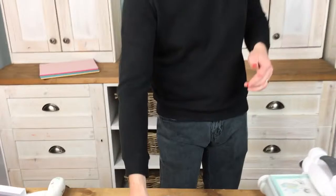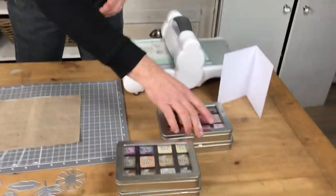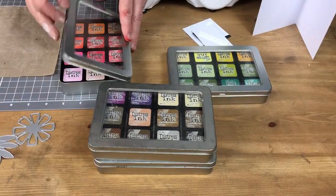Without further ado, I'm going to do something slightly different for my make today. I'm going to be working with some distress inks. Rather than use the cardstock pack this time, I'm going the opposite direction - I'm going to create my own colours. What I have here are some of these lovely little distress inks, the mini ones.